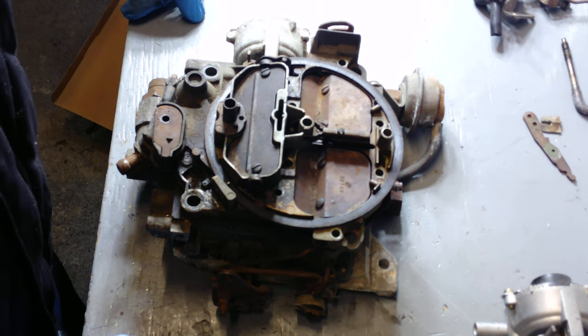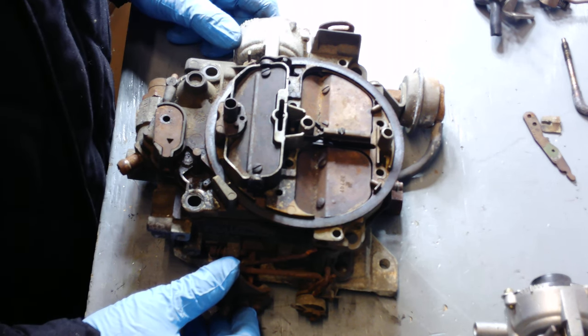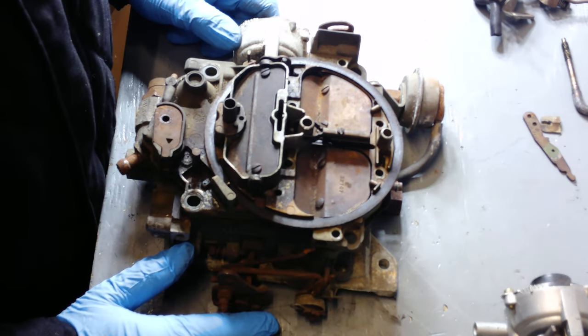Hey guys, Rad Performance here. We're going to be doing a series about overhauling the Rochester carburetor. These mainly came on General Motors vehicles, but they actually came on other vehicles throughout the years as well.